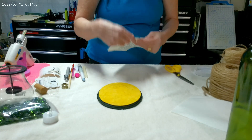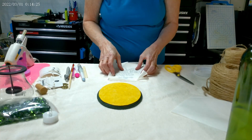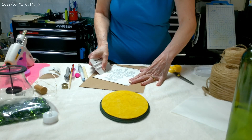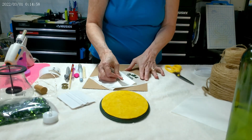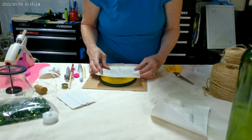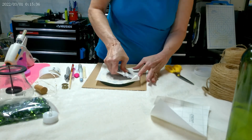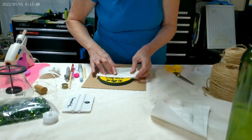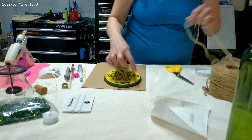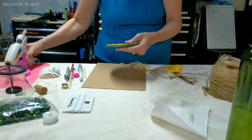Now I'm going to take my vinyl decal and put it onto a piece of transfer tape and apply it to the plaque. And just to finish it off, I'm just going to glue a row of twine and apply it on.